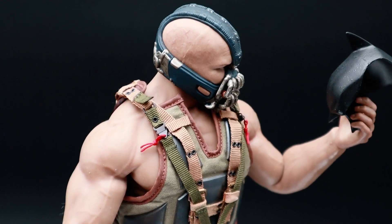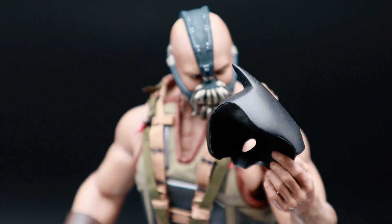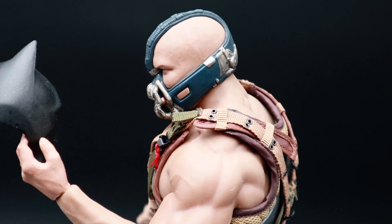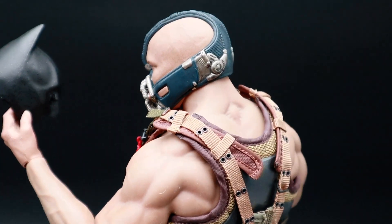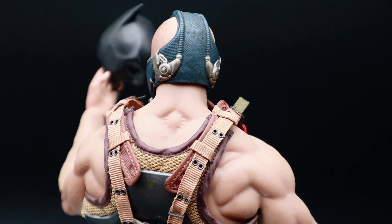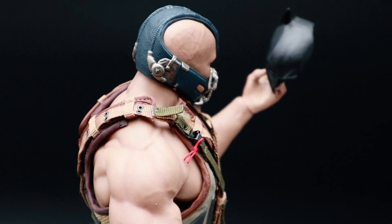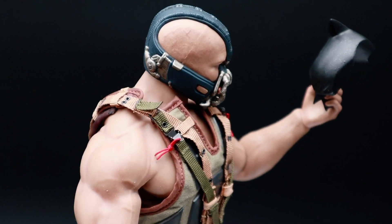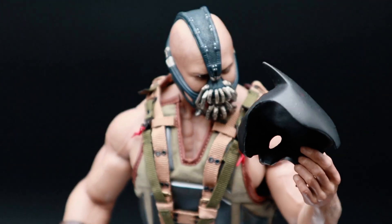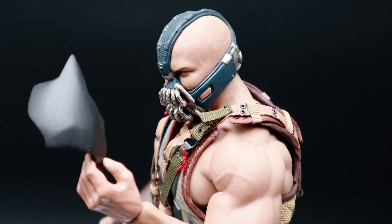So, is this a must-buy? Well, like I said before, it's cheaper than the Hot Toys version. And if you're after a Bane to go along with your DX12, or you just want Bane in your collection, then I think you need to go for this kit. It's awesome. So there you have it, that's my review on the Daft Toys Bane. If you have any questions regarding this 1/6 scale kit, hit me up in the comments. Don't forget to like and subscribe. Well, that wraps up this review. I will see you guys next time on the channel. Catch you later and take care.